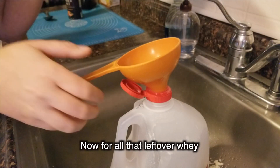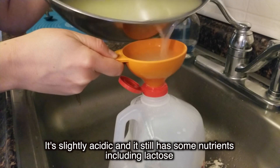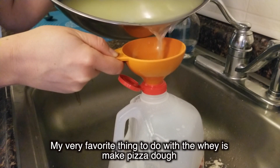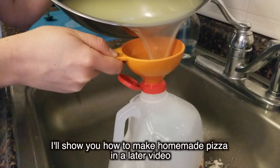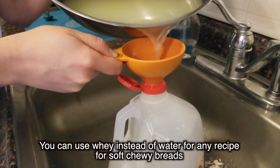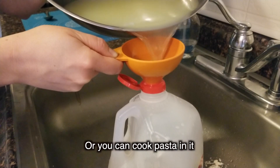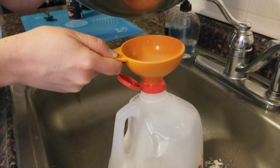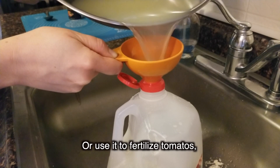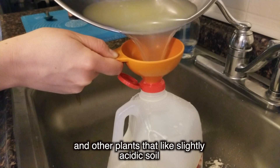Now for all that leftover whey. It's slightly acidic and it still has some nutrients, including lactose. My very favorite thing to do with the whey is to make pizza dough — I'll show you how to make homemade pizza in a later video. If you don't like pizza, you can use whey instead of water in any recipe for soft chewy breads like dinner rolls, bagels, or French bread, or you can cook pasta in it. You can also head to your backyard and feed it to chickens, or use it to fertilize tomatoes, blueberries, azaleas, and other plants that like slightly acidic soil.